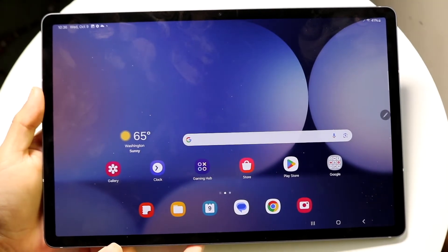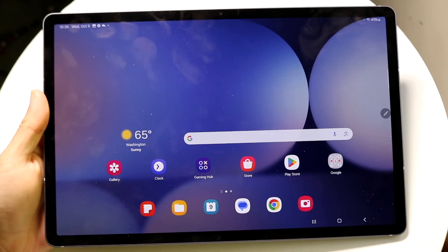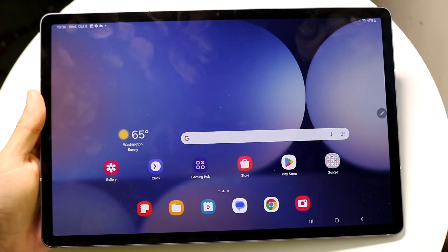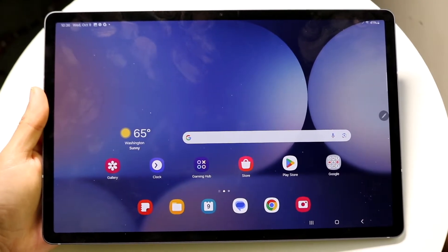The Samsung Galaxy Tab S10 has officially come out, and if you're a beginner to the Samsung Galaxy Tab lineup, I'll show you exactly how to use this tablet. Hopefully by the end you won't be a beginner anymore — but either way, I'll show you exactly how to use your tablet.